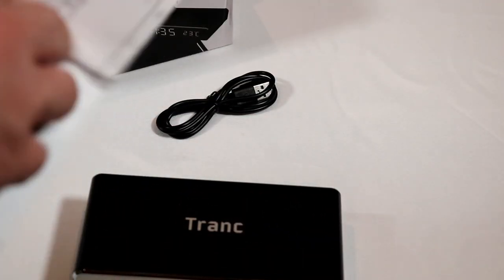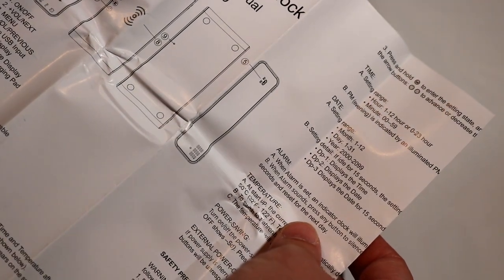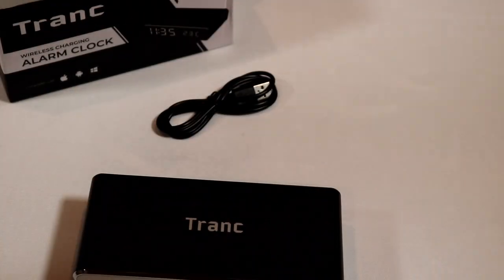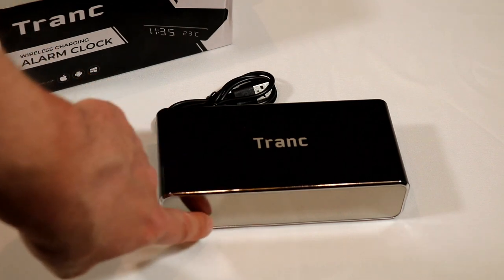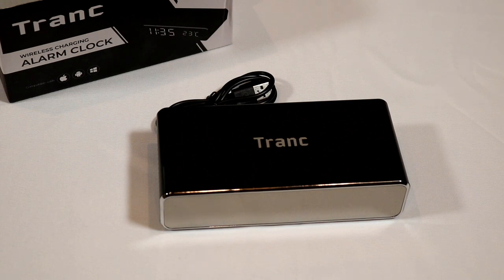It does come with a simple little manual to talk about the charging, the different options, and more. Now, what it is designed to do is to put your phone on the top here — you've got the time right up there, put your phone on it, and it will charge it. Let me go play around with this, test it out, come back and give you my opinions on how it actually works. So hang in there, I'll be right back.